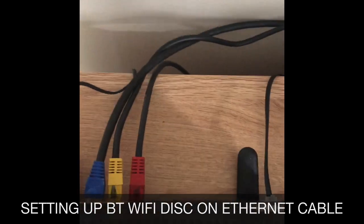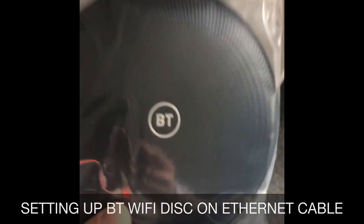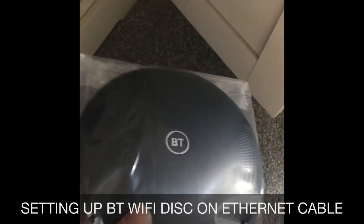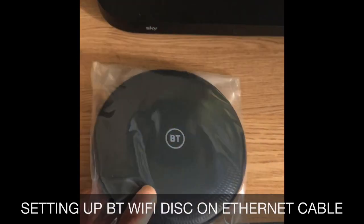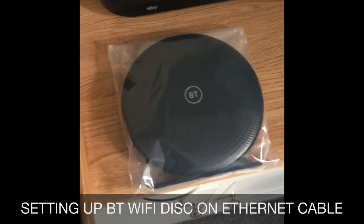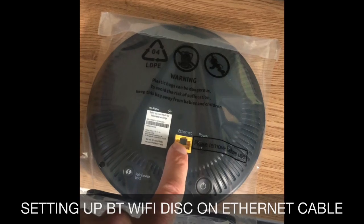When the engineer turned up, he said actually you can - so you just keep it connected to the blue one, which runs through to the back of another one of these disks in my office at the end of the garden. We get about 65 Meg in the lounge and I get about 60-65 Meg in my office because it's running on the Ethernet connectivity. Relying on the two hubs to talk to each other by Wi-Fi wasn't really working, so even though technical support told me you can't use it for that purpose, you absolutely can.